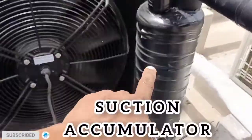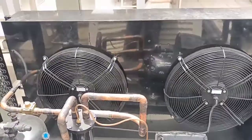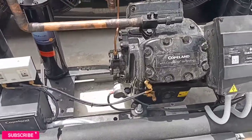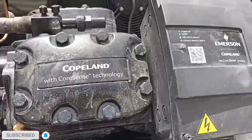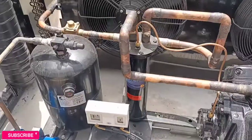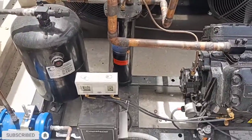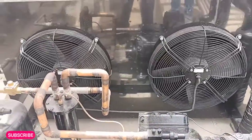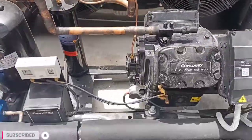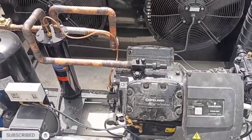And this is a crankcase heater. Alhamdulillah, all our work is complete and the unit is successfully running. This is our second unit — the standby unit. Alhamdulillah, all our work is completely finished. I request you to subscribe our channel and share this video.